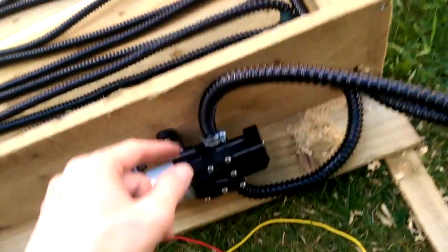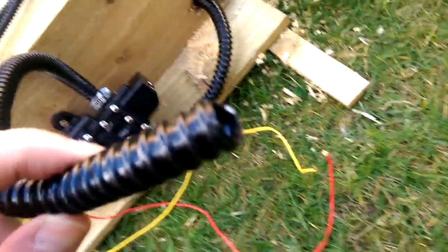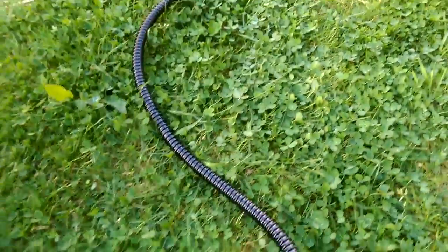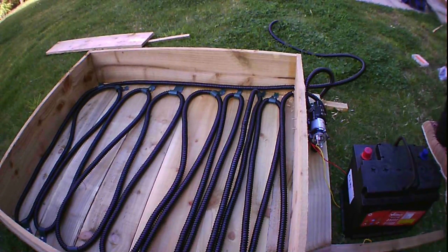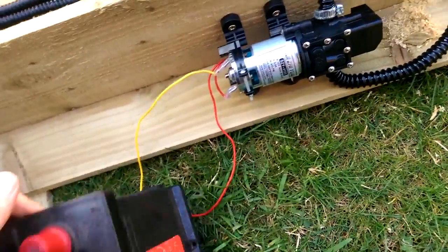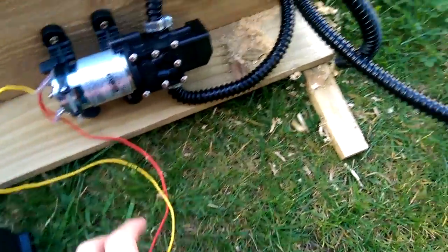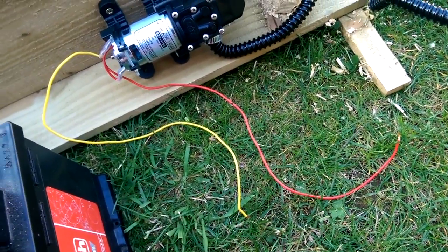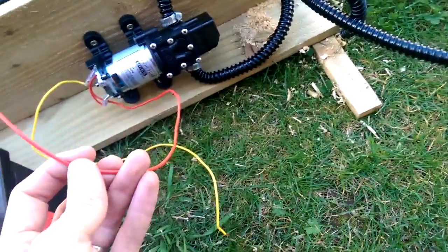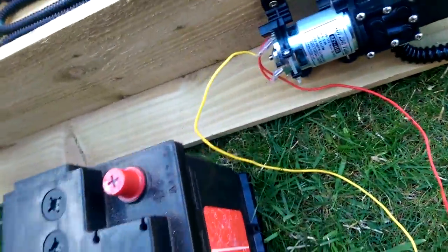A couple of clips on there, water flow is that way, so that means we suck from that end and blow out through that one. Pump's all connected up. I'm going to use a 12-volt battery. No instructions came with the pump — red and yellow wires — I assumed red is positive but through trial and error found red is actually negative and yellow is positive on this one.